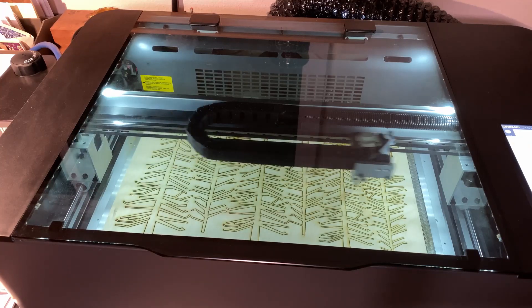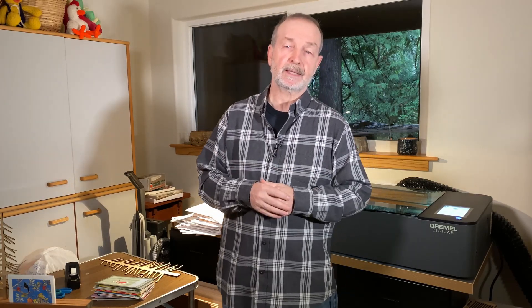I have the Dremel LC40 laser cutter just completing the cuts for this project. To make this you need a PDF file, which can be read by most laser cutters, and then you can simply cut the trees out of an eighth inch plywood. If you don't have a laser cutter, there are other ways to make the same project — using the same file you could use a CNC with a small eighth inch bit. Or if you don't have a digital tool, you could use a scroll saw: print out the PDF pages, spray mount them onto a piece of plywood, and use them as your guide to cut out the trees.